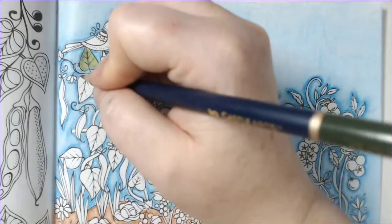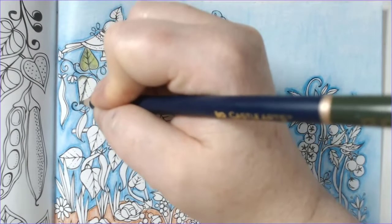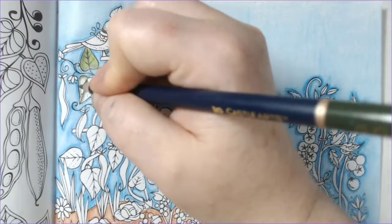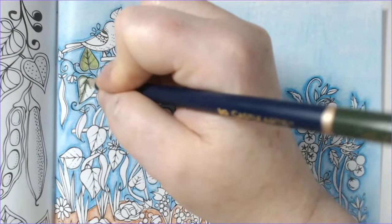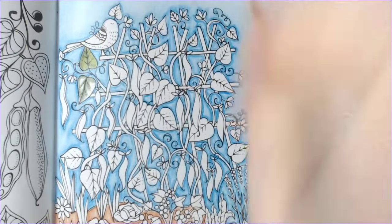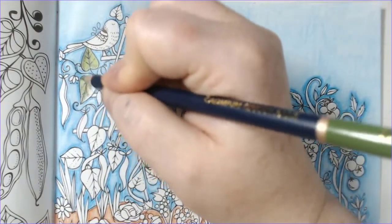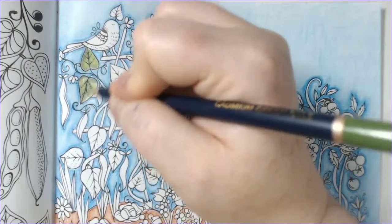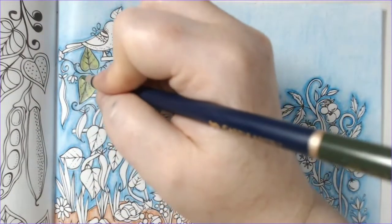One of the challenges for me is I have a lot of wrist, shoulder, and back issues - tendonitis issues. One of the reasons I don't use colored pencils very often is because I tend to use heavy pressure on the pencils, and if I'm really working hours and hours using heavy pressure on a page that can really wreck my arm and my back.